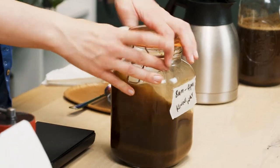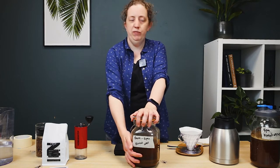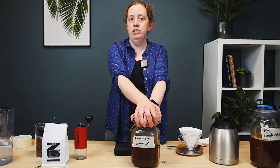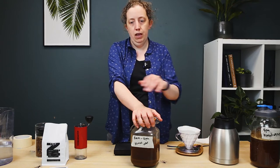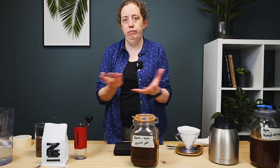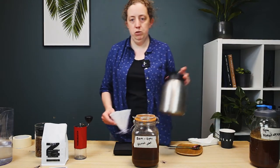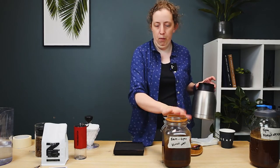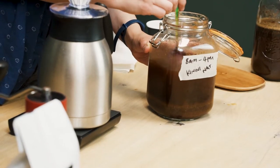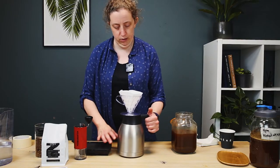And here's one we brewed earlier. So after eight hours, what we need to do is remove the brewed coffee from the coffee grinds within — it's not going to taste very nice with them in there. You don't need to buy a filter for this; we're going to be using the V60 with the filter paper because we have it, but you can just use a sieve with something like a cheesecloth or even a kitchen towel to help remove the coffee grinds. I'm just going to knock off any coffee grind from the top — I don't want to stir it up too much here.